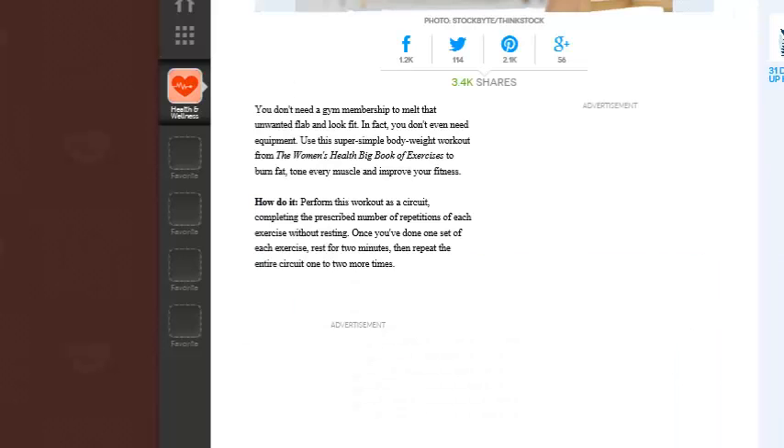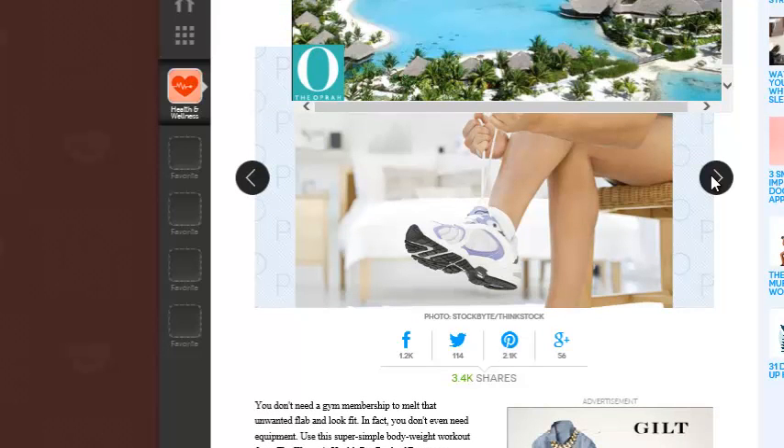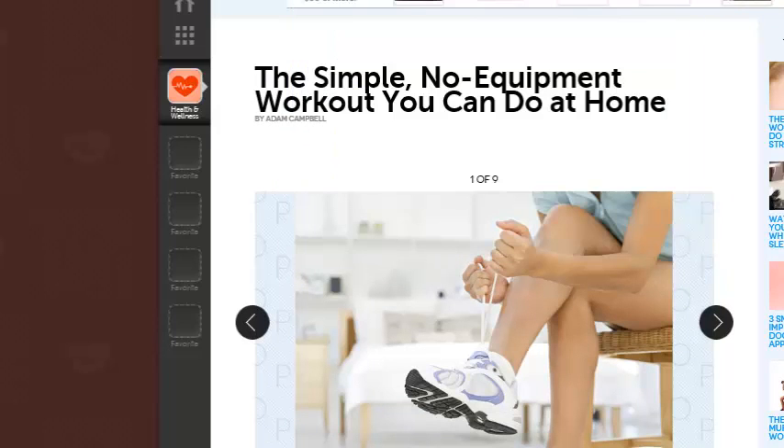This is from Oprah.com. Basically, they have a little slideshow here of the different workouts that you can do at home without any equipment at all.